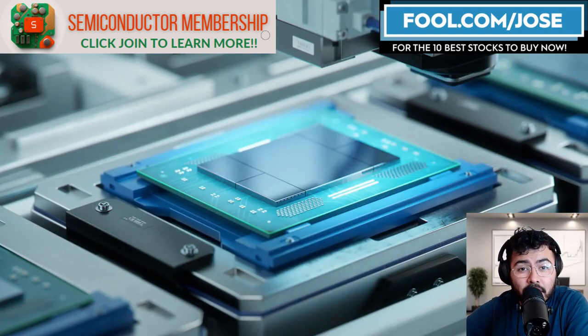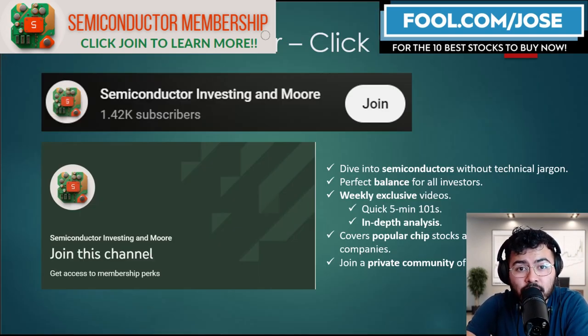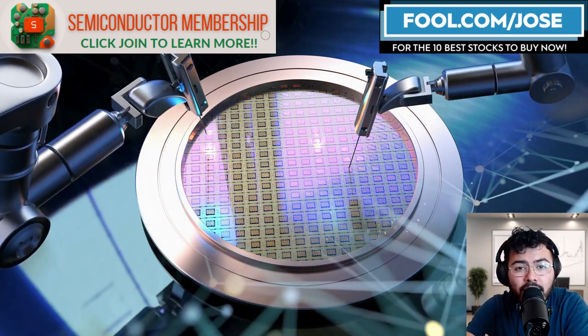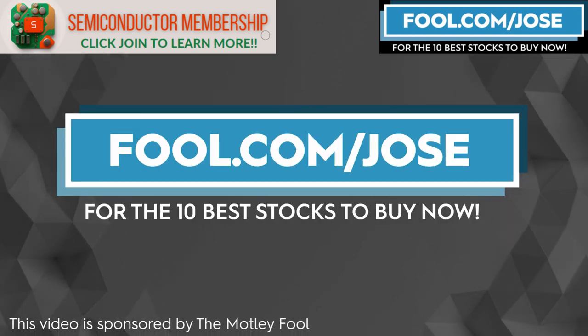Discover the world of semiconductors without getting lost in the technical jargon. My new membership offers weekly exclusive videos ranging from quick five-minute one-on-ones to in-depth analysis, covering not just popular chip stocks but aiming to explore every public semiconductor. Plus, join the private community of like-minded investors. I also want to thank The Motley Fool for sponsoring this video — check out fool.com/Jose for the 10 best stocks to buy now.